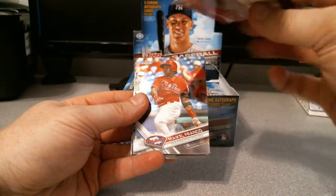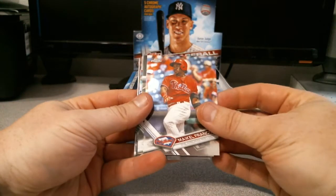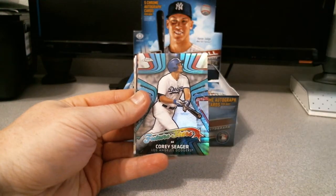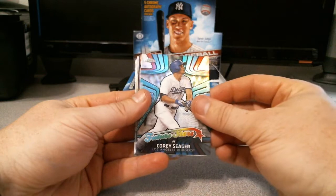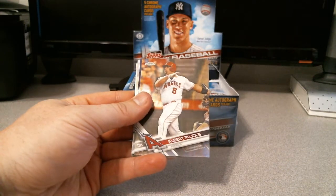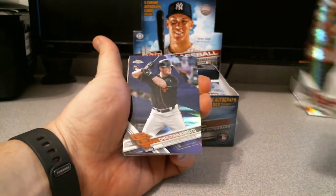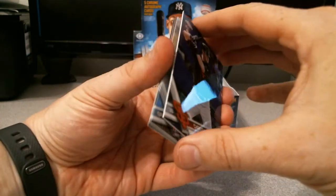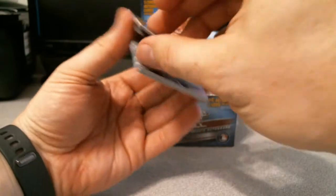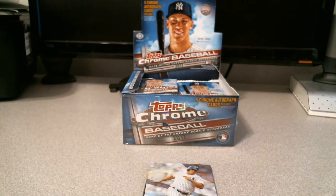Mike Trout - I don't think that's the image variation because it would most likely be in the center. Nope, base - still take it. Michael Franco, Chris Davis, Corey Seager future stars and I'm pretty sure that's the base. Looks like we got purple there - Albert Pujols, and slow reveal for the purple: Christian Arroyo purple, numbered 165 out of 299. That is cool - let me sleeve that guy up.